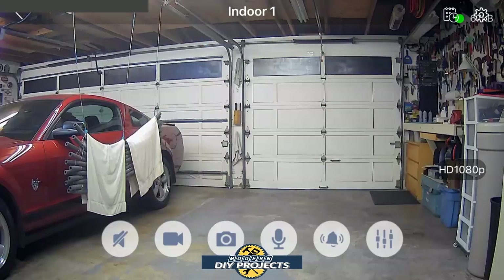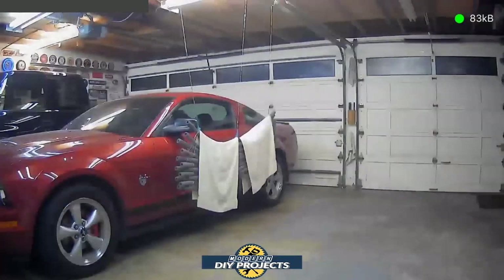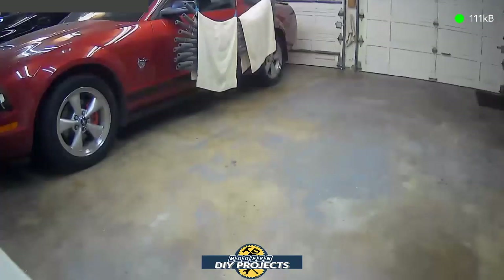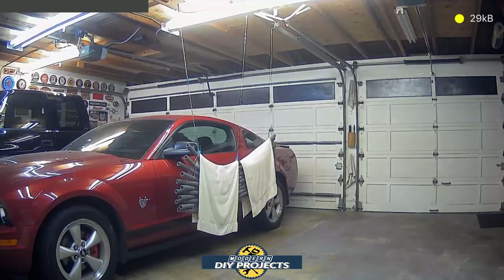Here we are looking at the camera view through the phone app. You can see the inside of my shop with the lights on — this is 1080p HD video. The controls are visible at the bottom of the screen; clicking the screen hides them. You can see the Wi-Fi signal indicator in the corner — my Wi-Fi is a bit slow right now so there's a slight lag. I'm moving the camera side to side, tilting up and down, panning around to show how it works. I'm on the other side of the house walking toward my shop.